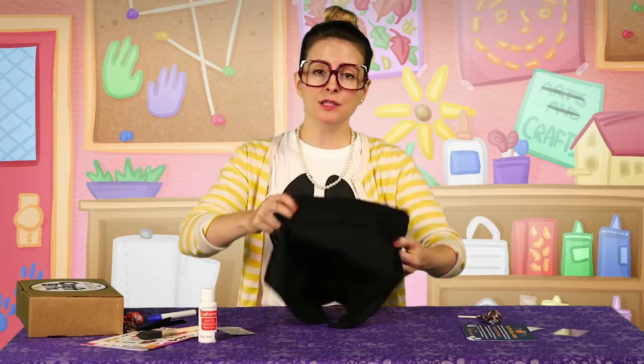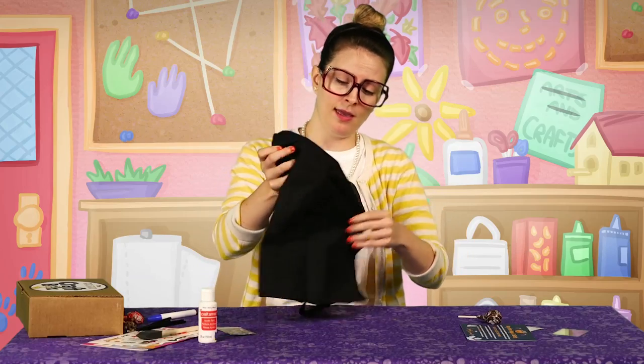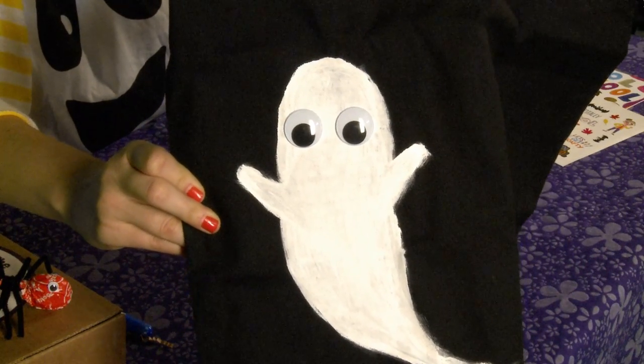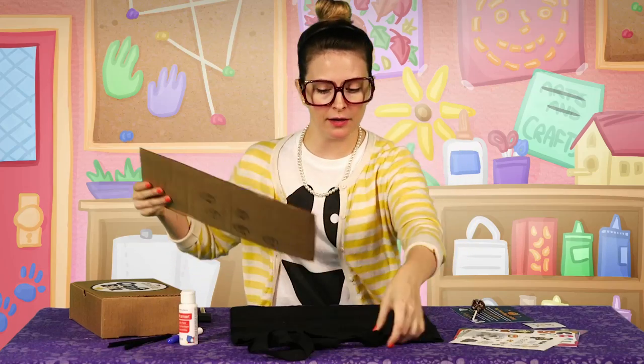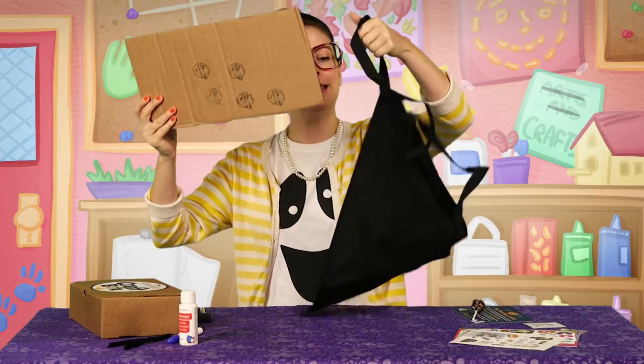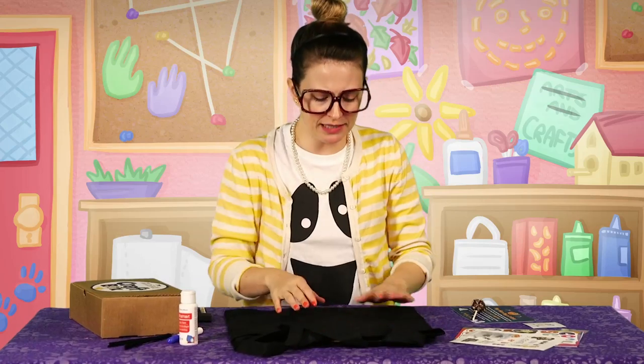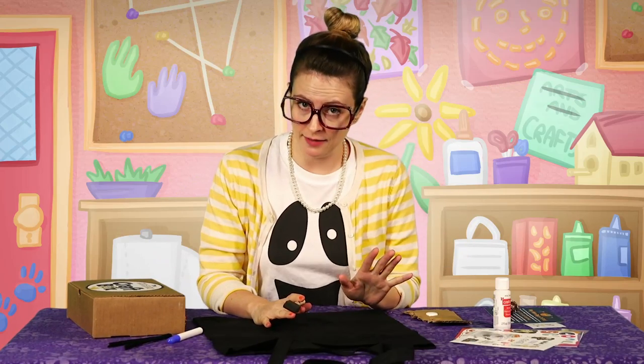We are gonna make a super spooky ghost bag! Woohoo! We've got a piece of cardboard here — I'm gonna just put it in the bag so our paint doesn't bleed through to the other side. We're gonna freehand this. We can make any kind of ghost on the bag that we want — like a happy, sweet ghost or a friendly ghost.